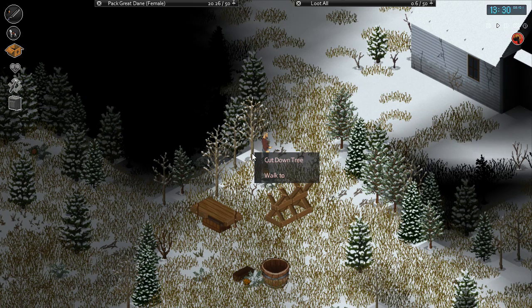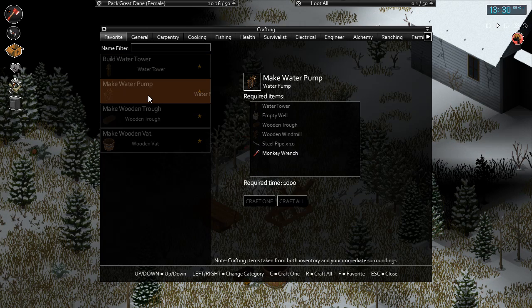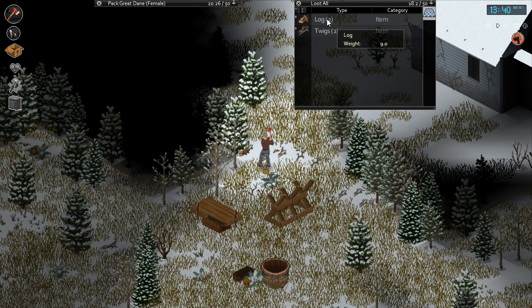Once we get the water tower done, I think that's almost it, and then we make the water pump. So we got the water tower, empty well, wooden trough, wooden windmill, and then we need the 10 steel pipes. So that's what we're probably gonna have to make next - a whole bunch of steel pipes.